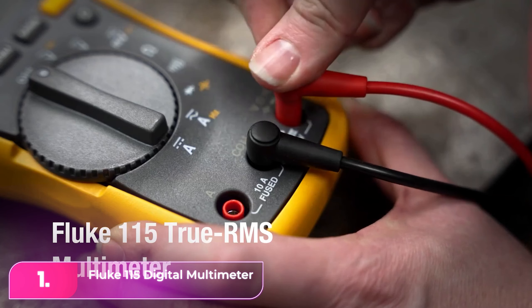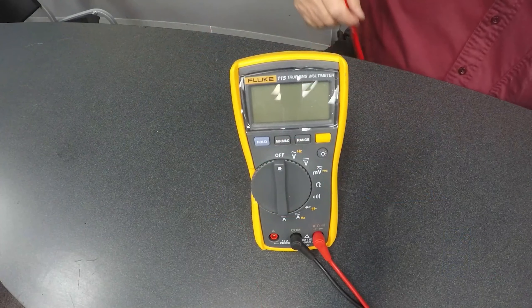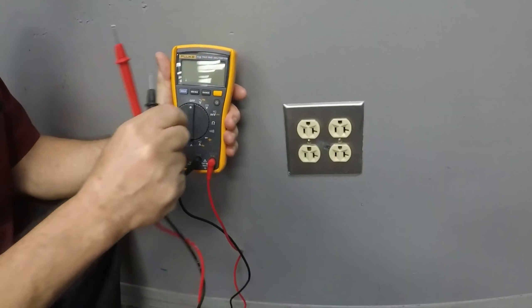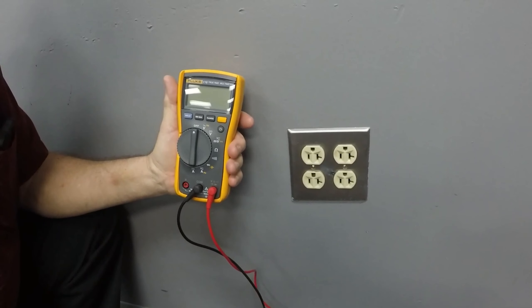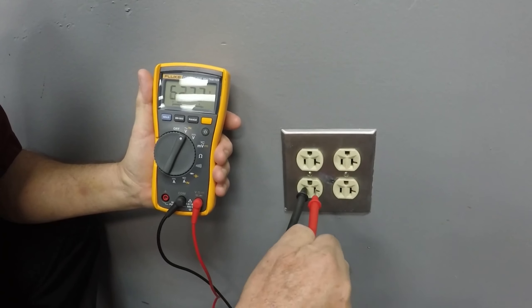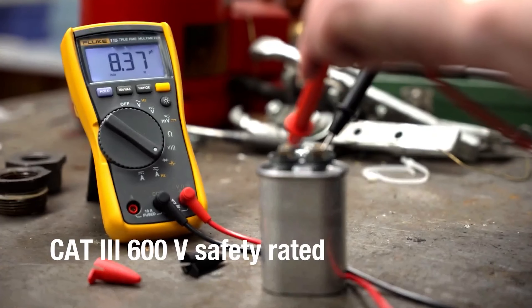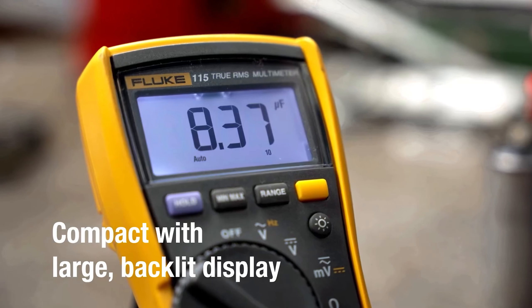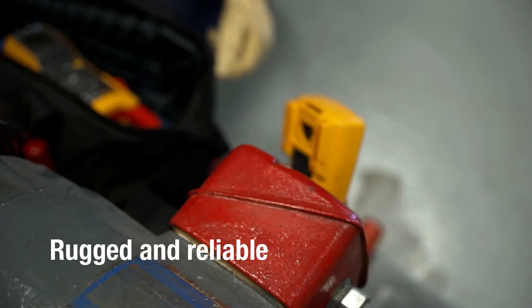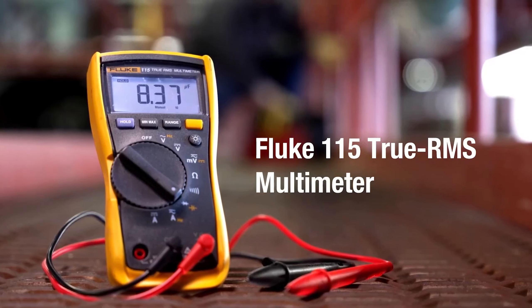Number 1, the Fluke 115 Digital Multimeter. The Fluke 115 is trusted by professional electricians for its reliability, accuracy, and solid reputation. It's our top choice for handling AC and DC voltage up to 600 volts and currents up to 10 amps, featuring a large white LED display for clear results. With true RMS capability for accuracy with any current type and auto-range for simplified usage, it's comfortable for one-handed operation thanks to the offset control dial.